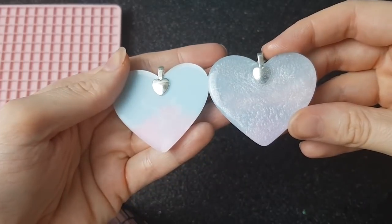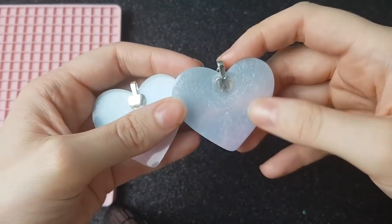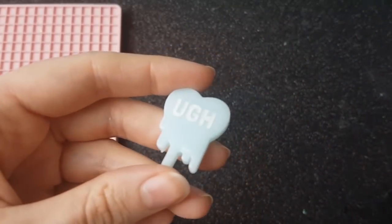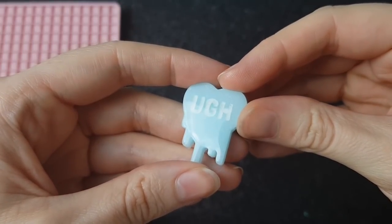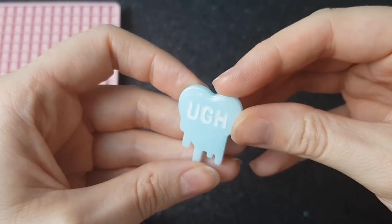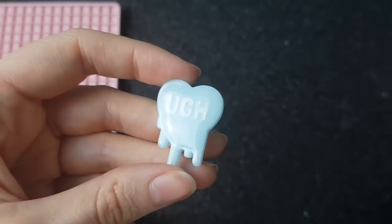I've got my two pieces here — one is domed, as you can see it's nice and shiny, and the other one is undomed. This is an example of doming on the front as well, so you can do a clear layer on the front and it makes your piece really nice and shiny. Sometimes I'll do this if my piece is matte when I pop it out of the mold, just to make it nice and shiny, or sometimes just for extra shine.